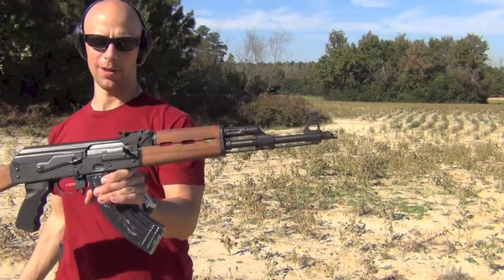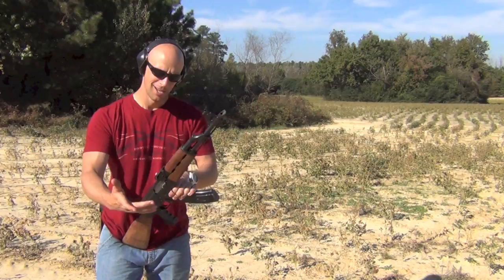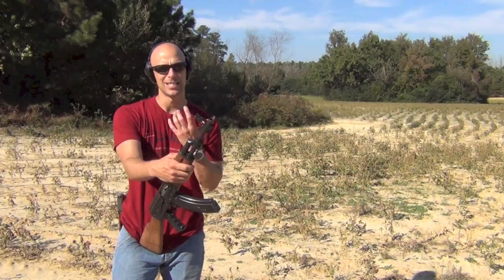Welcome back, everybody. On deck today for review is the quote-unquote Yugo, although we know Yugoslavia does not exist anymore — the OPAP. This one has been requested by a lot of viewers to review, because right now these rifles are being brought in large quantities and they have a pretty good reputation as a well-built AK, especially for the money.